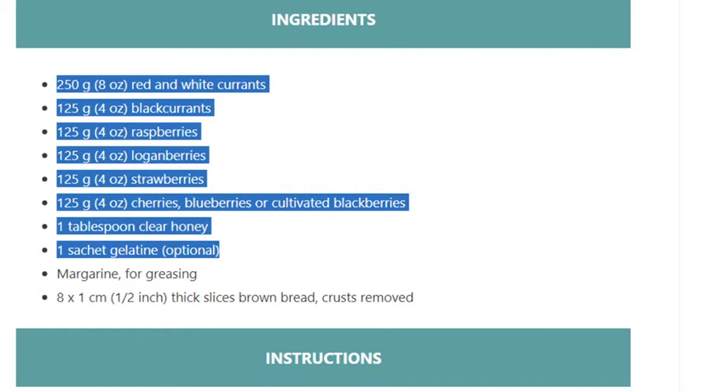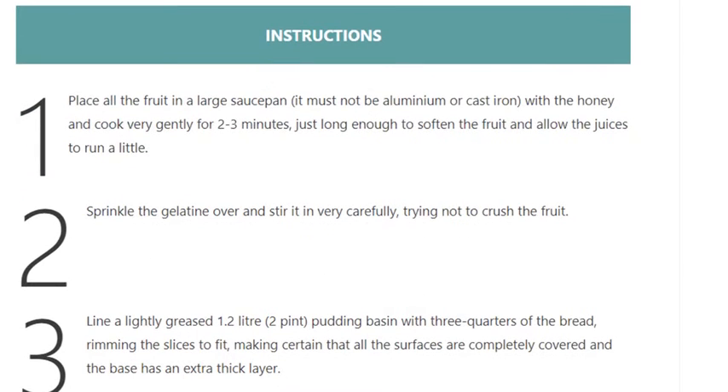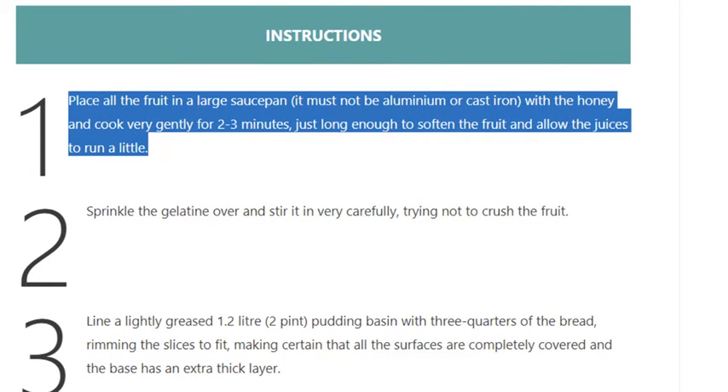Also needed: 1 tablespoon clear honey, 1 sachet gelatin (optional), margarine for greasing, and 8 x 1 centimeter (half-inch) thick slices of brown bread with crusts removed. Step 1: Place all the fruit in a large saucepan — it must not be aluminium or cast iron — with the honey, and cook very gently for two to three minutes.